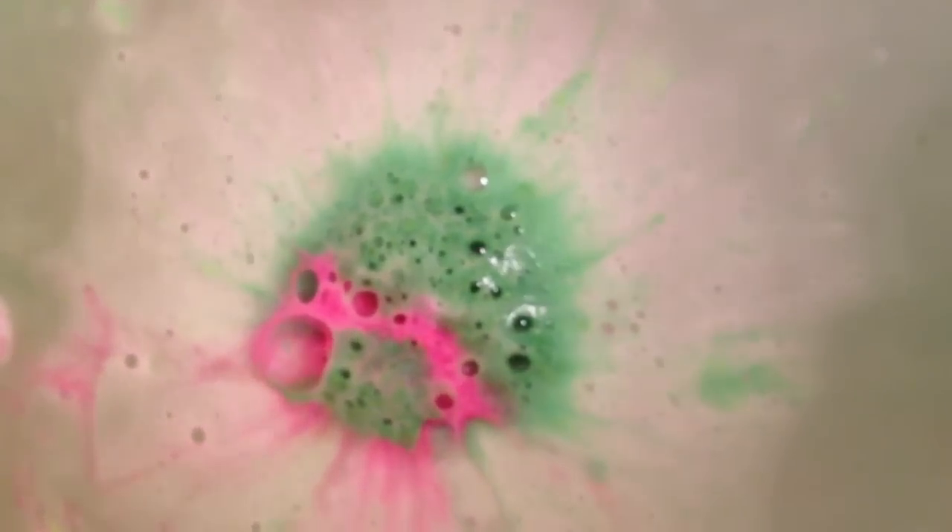This is one of those spinny, creamy ballistics — how pretty! It's not a fizzy one per se; it's more of a slow melting, creamy one. The smell is so great — it's a rose smell.